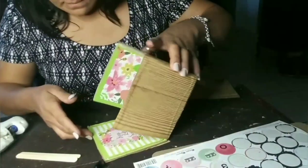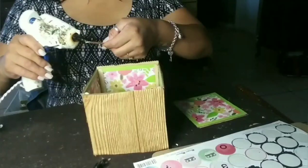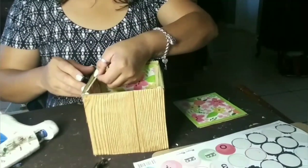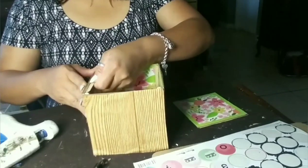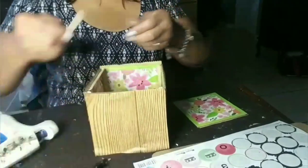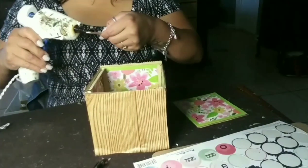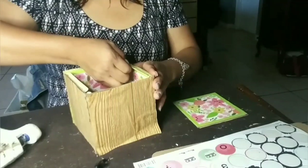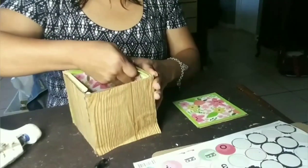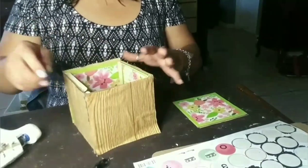If you guys decide to make this, let me know in the comments down below — are you planning on using these squares, are you thinking of using the box, or maybe you can come up with a different item from Dollar Tree to make these? And if you do make them and you have an Instagram, go ahead and follow me and tag me in your pictures. I'd love to see how yours comes out.